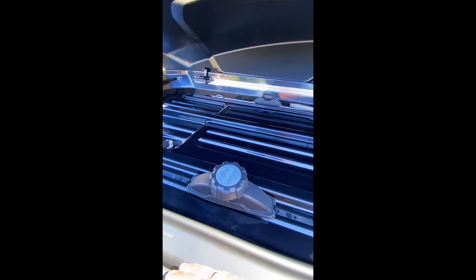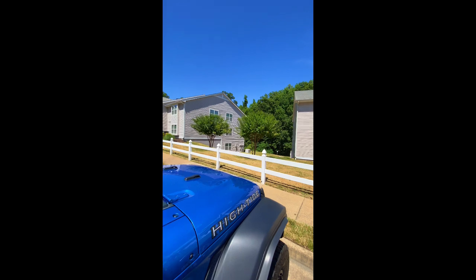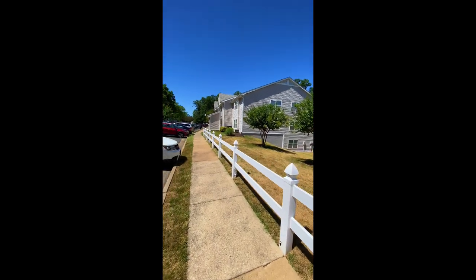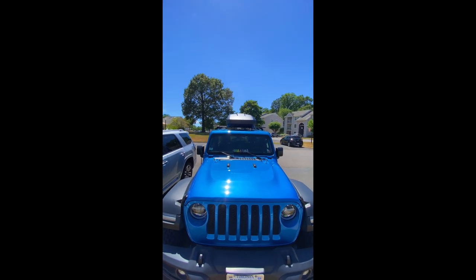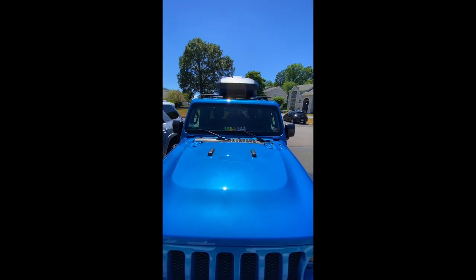Once you get the cargo box aligned up on the roof rack, just eyeball it and get the clamps aligned with the rack. It's pretty much self-guiding. You keep turning until you hear it click one time and you know it's on there correctly. All four are tightened down and it looks good. Let's take a look at it from the front view — it looks good.